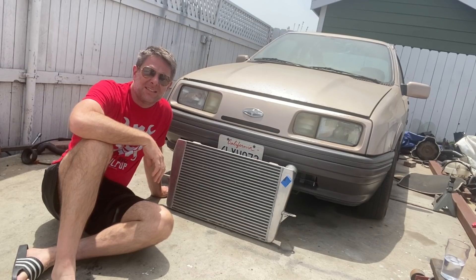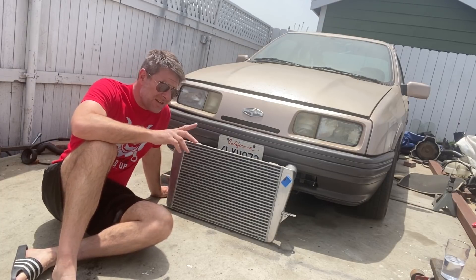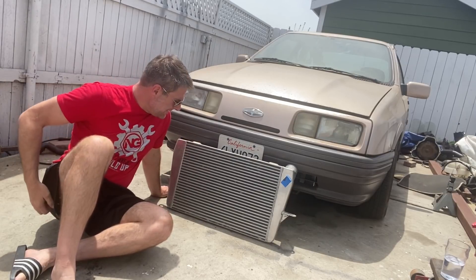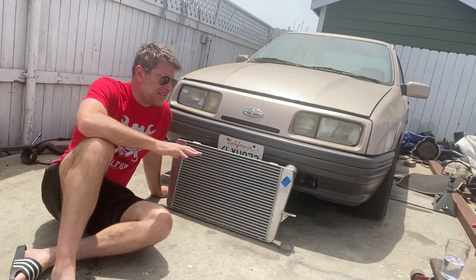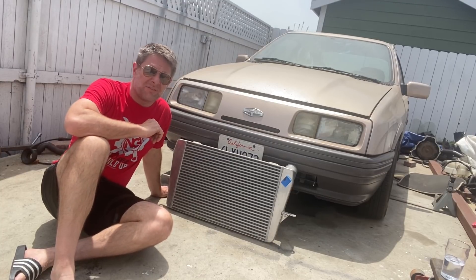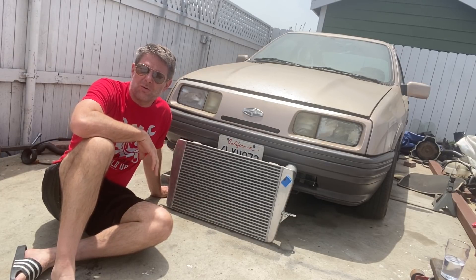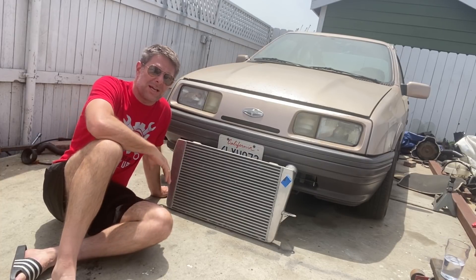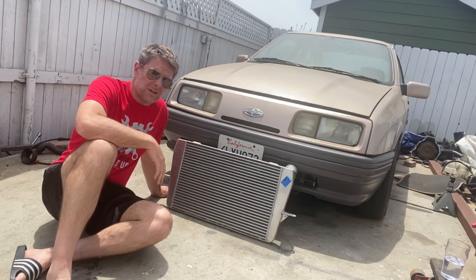Let's have a look at the intercooler. The reason why this looks a little old and scabby is because it is — however it is new in box. Well, it wasn't in a box; it's new under dust. It's an eBay special RS500 copy intercooler that has at least a 65 to 70% chance of fitting, which means it's not going to fit. This is a replica of what they used in the old touring car days with RS500s in the 80s — the Ford Sierra, British touring cars, world touring cars, Japanese touring cars, Australian touring cars, all the touring car race series.